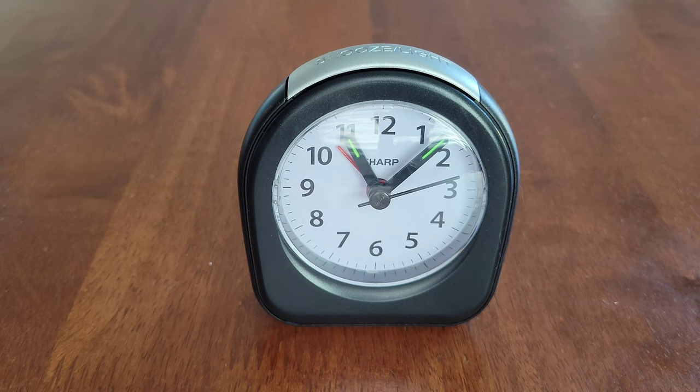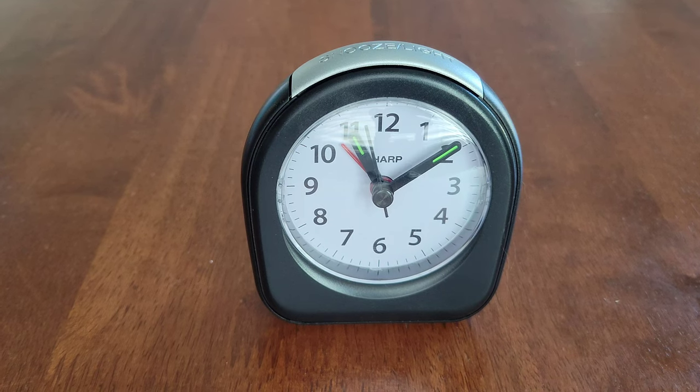Here is my opinion of the Sharp Quartz analog alarm clock. I think this is a nice small alarm clock that's easy to use. I also like the ascending alarm volume and the glow-in-the-dark hour and minute hands.